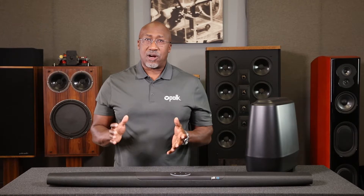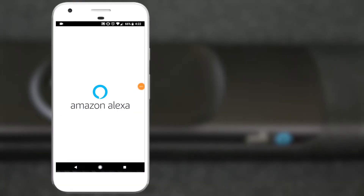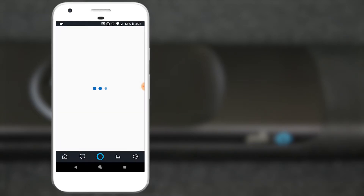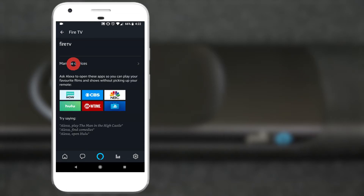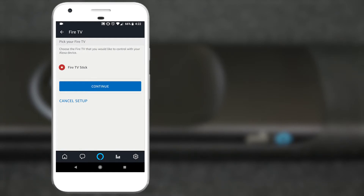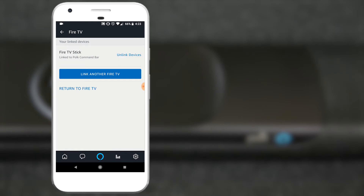After the Fire TV and Command Bar are physically connected and both devices are set up, you're going to need to link them in your Amazon Alexa app. First, open the Alexa app and tap the menu icon. Then tap Music, Video and Books. Then select Fire TV from the top of the list. Select Manage Devices. Then tap the Link Fire TV button. Select your Fire TV from the list and continue. Then select whatever you named your Command Bar. Then tap the Link Devices button. At this point, you now have voice control of your Fire TV through your Command Bar.